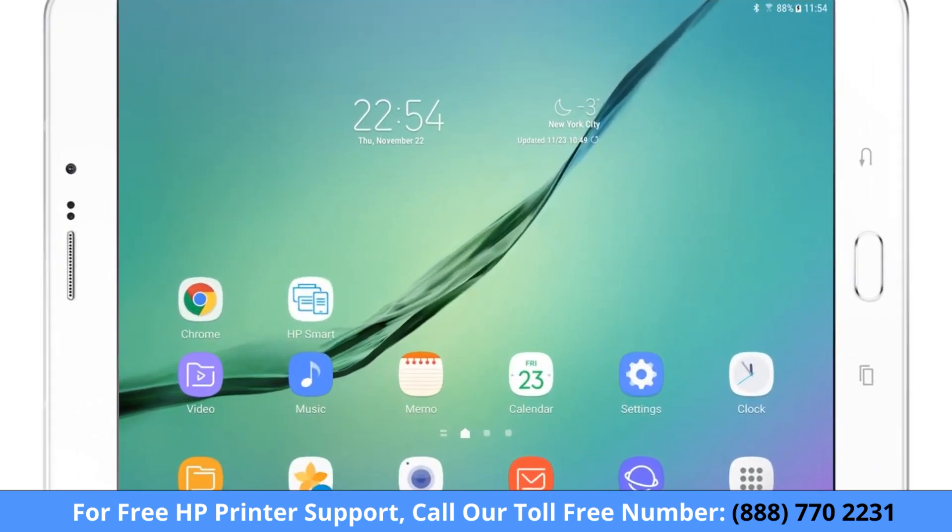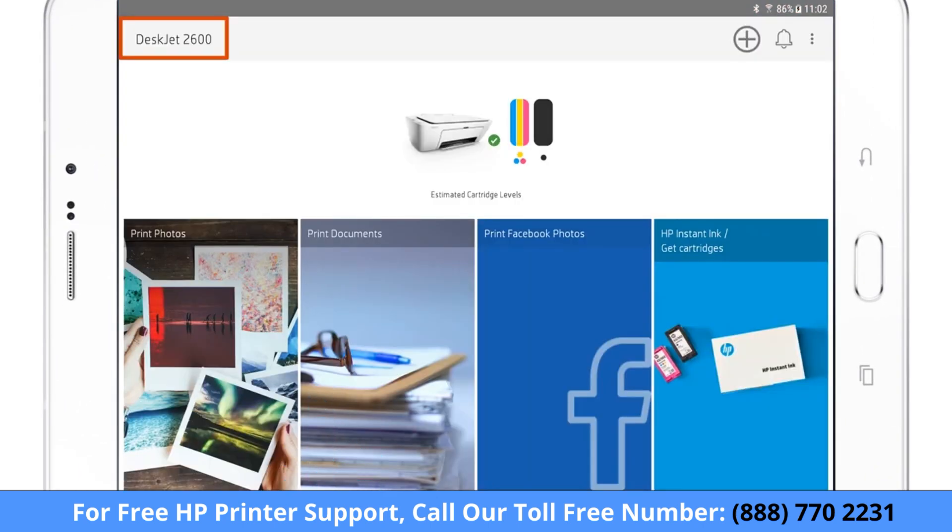On your phone or tablet, open HP Smart. Make sure your printer is selected, and then tap the option for the type of print you want.